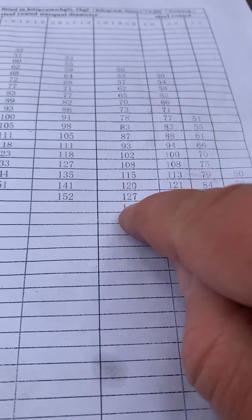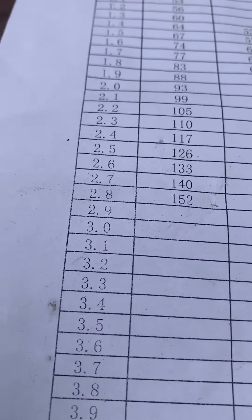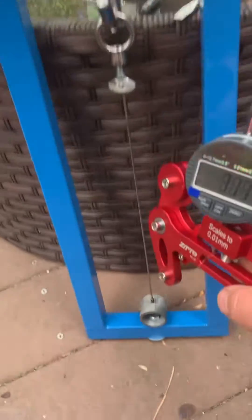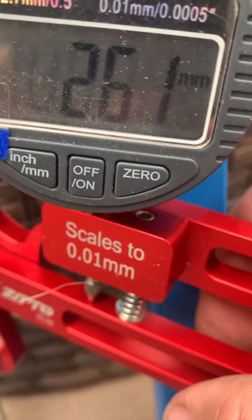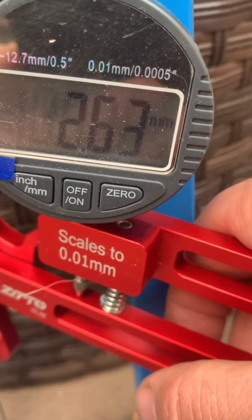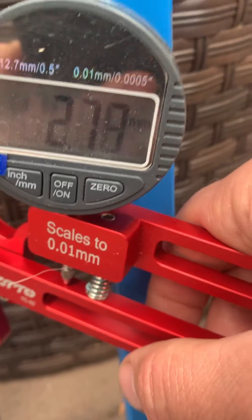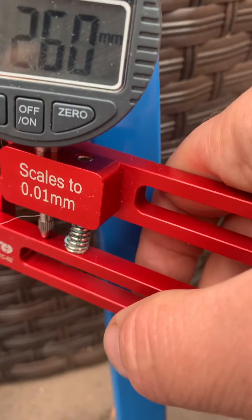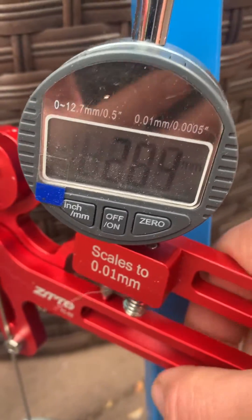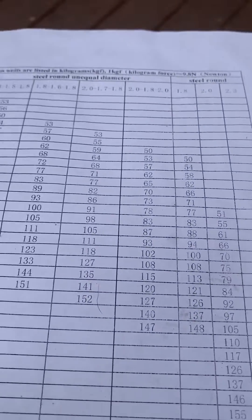For this spoke, 120 kilos should have a deflection of 3.1 millimeters. But look what this shows: 2.61. No wonder I was breaking spoke nipples and over-tightening the wheels — it's highly uncalibrated. The same thing is on all other spokes. This whole chart is garbage, it's garbage — this chart is bullshit.